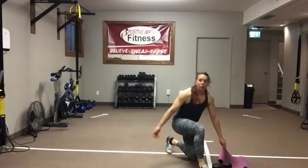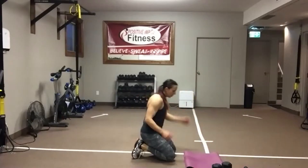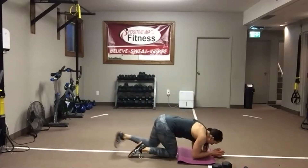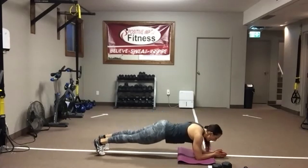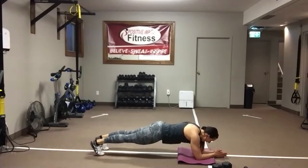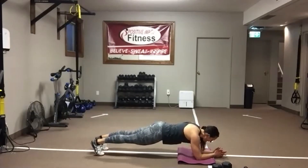Knees or toes — start on the toes, drop down to the knees if you need to. Pop it up. I need a nice flat back — I don't want your hips up in the air, I don't want your hips dropped down to the floor. Nice flat back like a table. Pull that belly button up into the spine. Line up those elbows and shoulders. Eyes on the floor. Good job — we have about 10 seconds left.